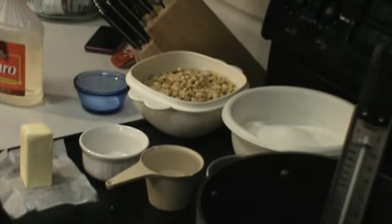Hey everyone, Obsessive Prepper AZ. I am going to do a double batch of peanut brittle and I figured I would take you along and show you what I do for peanut brittle.